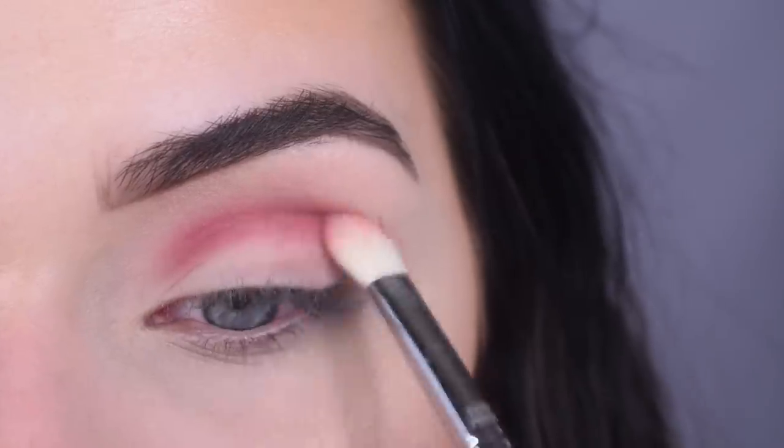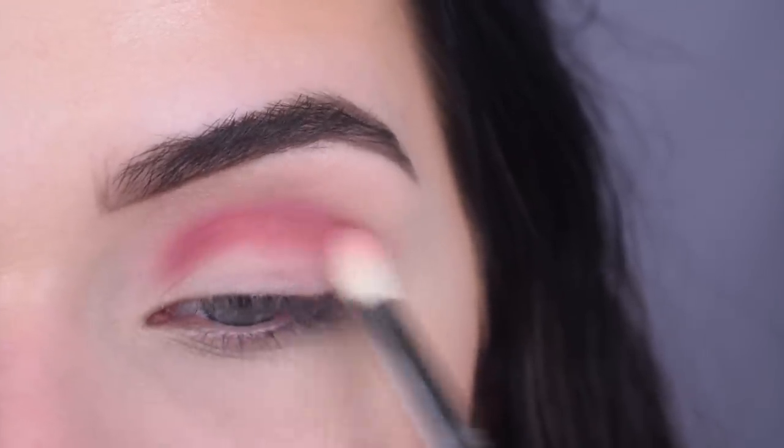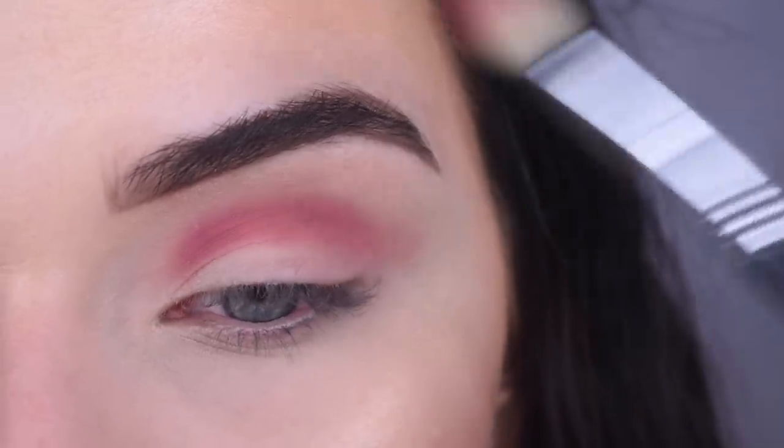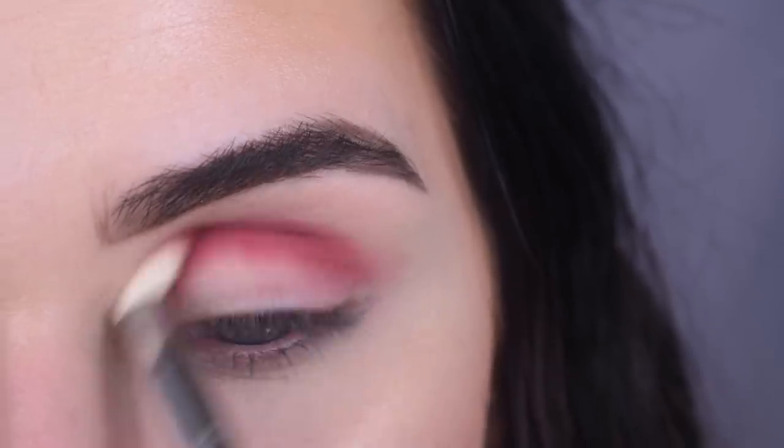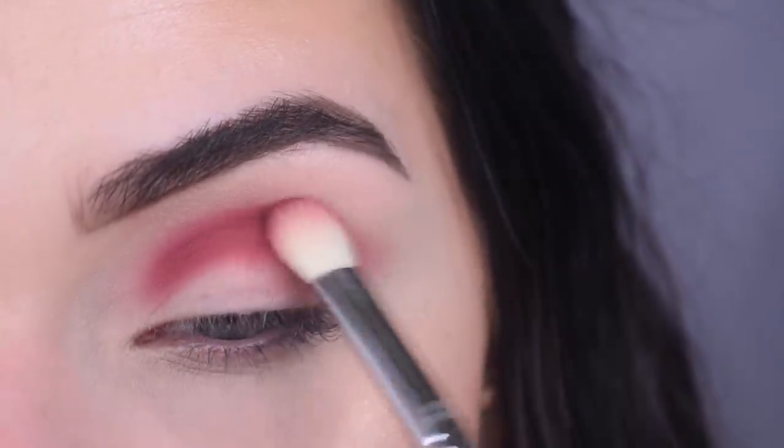Oh my goodness! Taking more on my brush, and I'm just going to build it up. You could do patting motions if you want more intense color, but I'm doing swiping motions so it blends out.